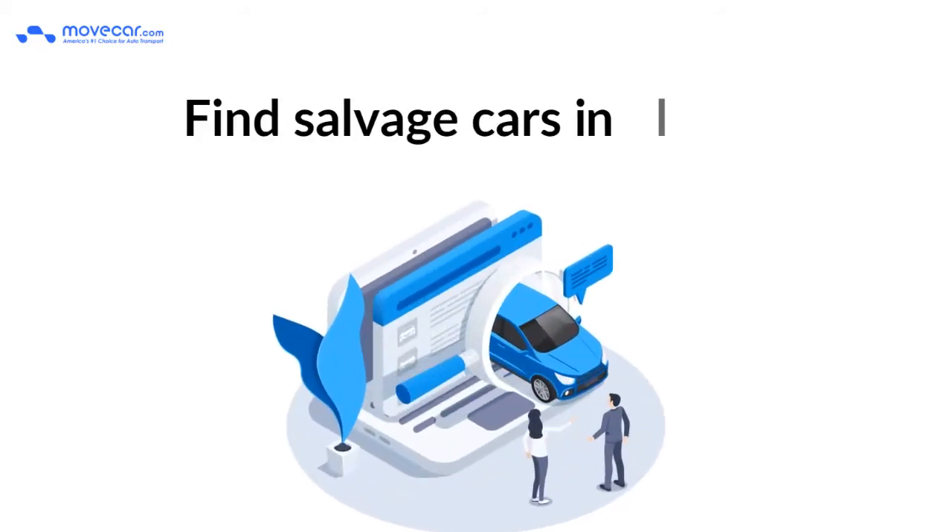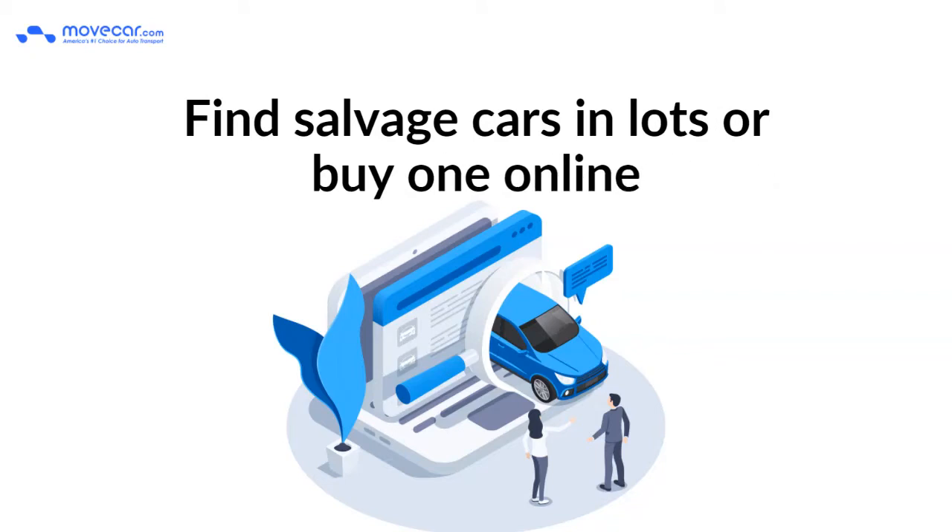How to buy a salvage car. You can either find salvage cars in lots or buy one online.